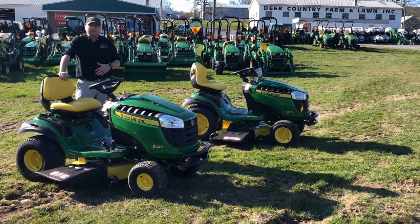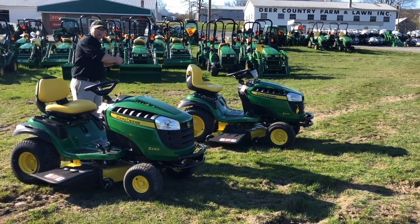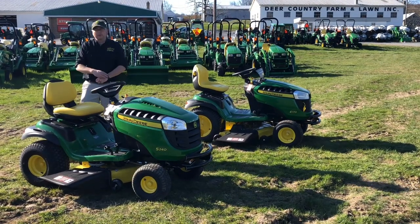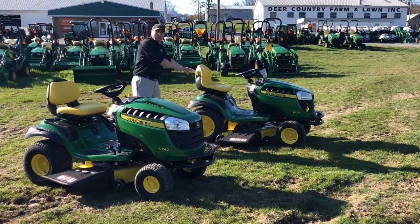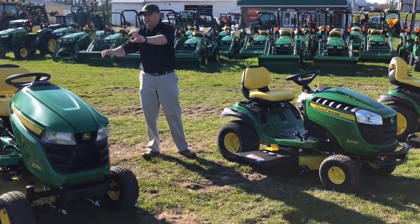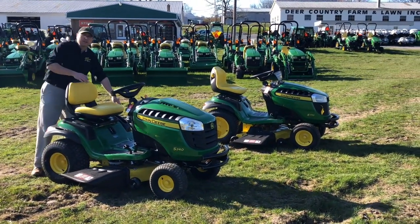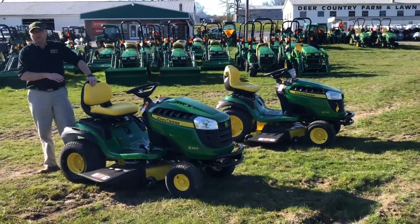The better engine is one reason the S240 has a better warranty. The 100 series gets a two-year, 120-hour bumper-to-bumper warranty, whichever comes first. The 200 series gets three years, 200 hours, bumper-to-bumper. Essentially, what they've done with the S240 is take the frame, mower deck, and chassis from the 100 series and combine it with the engine, seat, and transmission from the 300 series. So you'll see a lot of commonalities in how the pedals and decks are configured with the 100 series, but the engine, transmission, and seat are different.